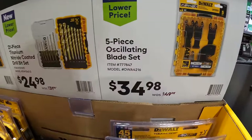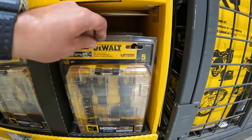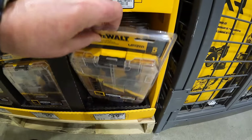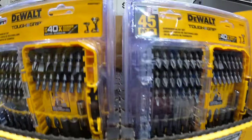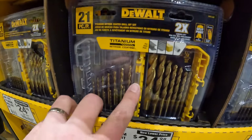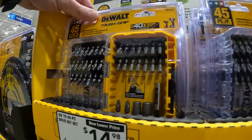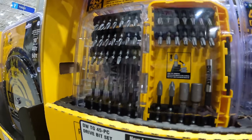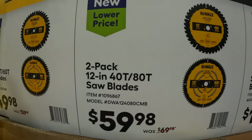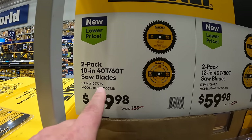Moving on to accessories — the 5-piece oscillating blade set for $34.98, and it does come in a hard case. Or for $24.98 the 21-piece titanium nitrate coated drill bits. Or for $14.98 the 45-piece tough grip screwdriver set. They also have bigger circular saw blades — $59.98 for a 2-pack of their 12-inch 40 and 80-tooth blades, or $49.98 for a 2-pack of their 10-inch 40-tooth and 60-tooth saw blades.